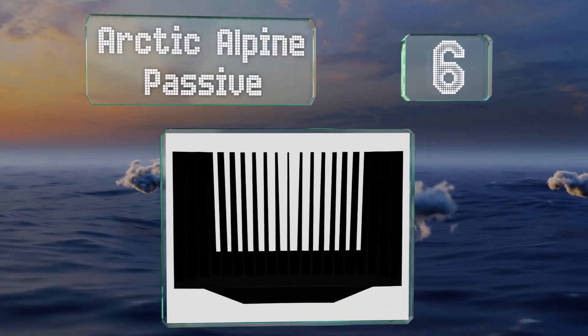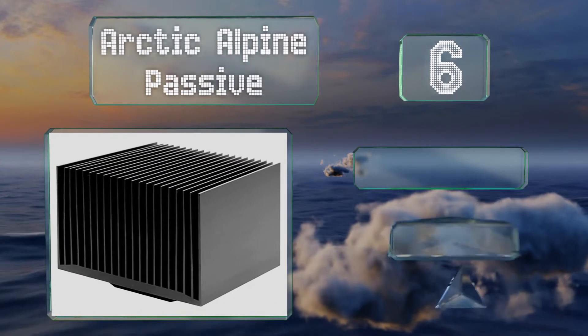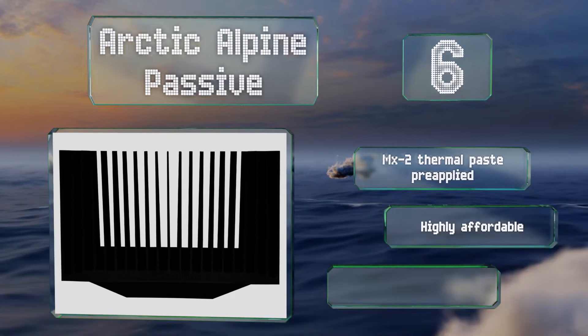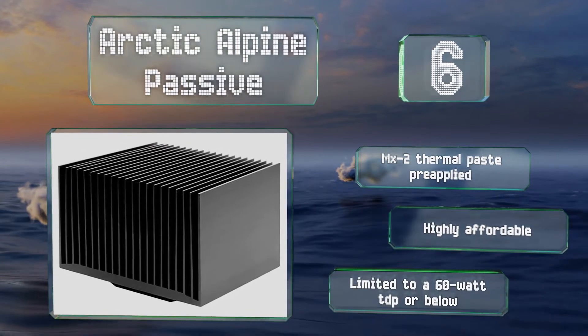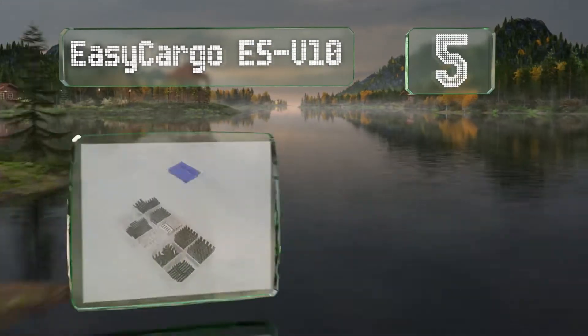At number six, the Arctic Alpine Passive can help you achieve a silent build. It's not suitable for gaming or high productivity, but it's meant for use with efficient AMD processors and is good for light everyday workloads. It comes with MX2 thermal paste pre-applied and is highly affordable. However, it is limited to a 60 watt TDP or below.